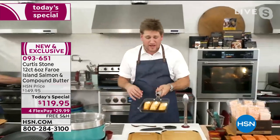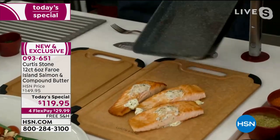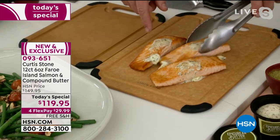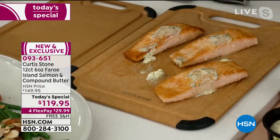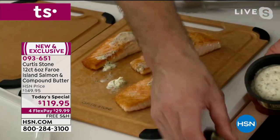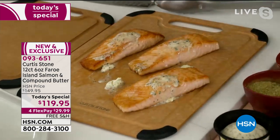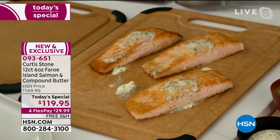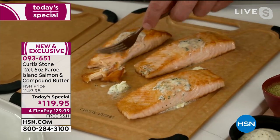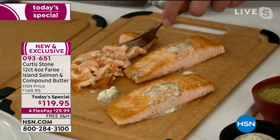You just saw me cooking in my slide-out pans. You just slide the fish out of the pan — this gorgeous Faroe Island salmon. If you're wondering what that little bit of butter is, it's the lemon, garlic, and herb butter. It's coming to you included. We've never done this Epicurean butter for you before, but the flavor is just so special. You don't have to use it on the salmon — you can use it on garlic bread, in pasta. There are so many wonderful ways to use it.